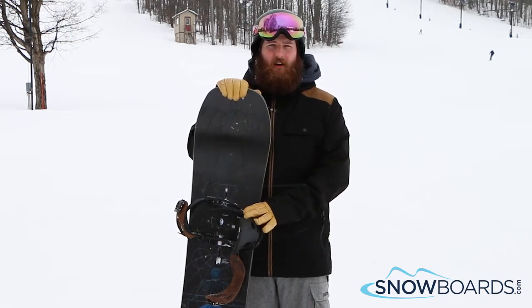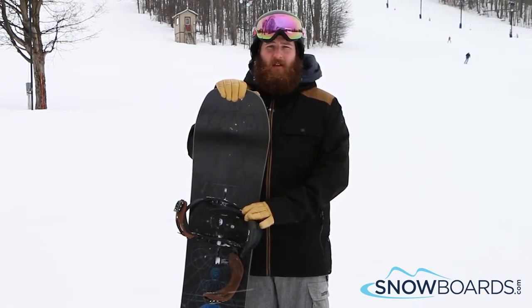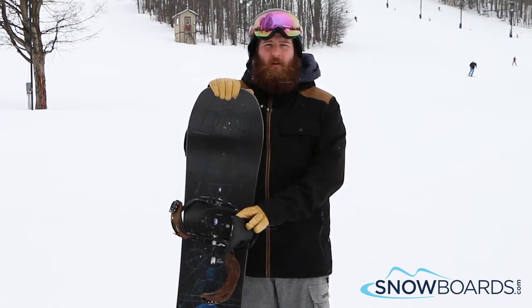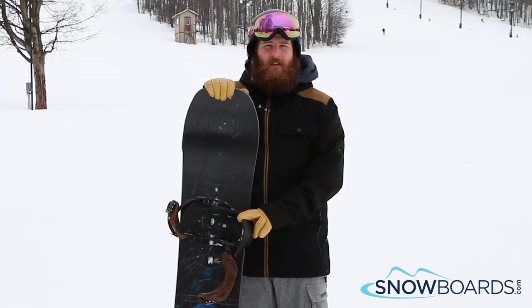It's solid, it doesn't chatter, it's a really smooth ride and a ton of fun for that advanced intermediate, even just an intermediate to advanced level all-mountain freestyle rider.